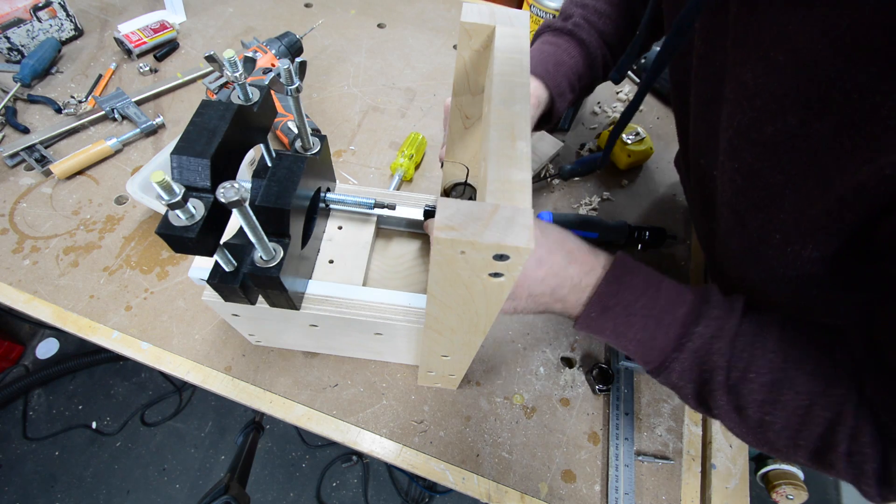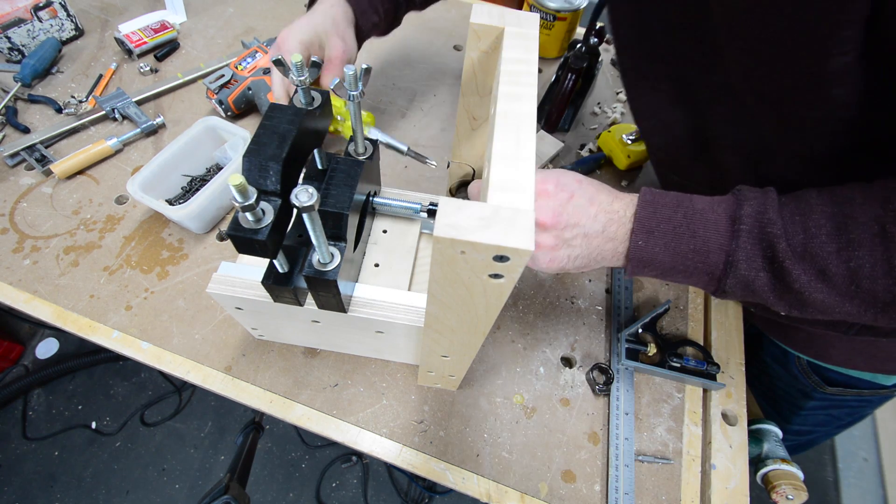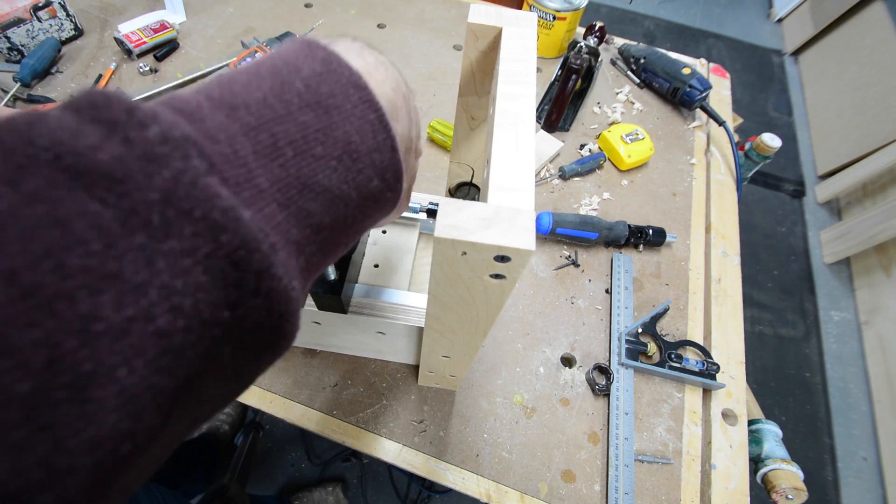Here you can see I'm sliding the drill attachment into the clamp. If you look close, I had to relieve the back of that clamp just a little bit with a larger drill bit to get the alignment with the lead screw.